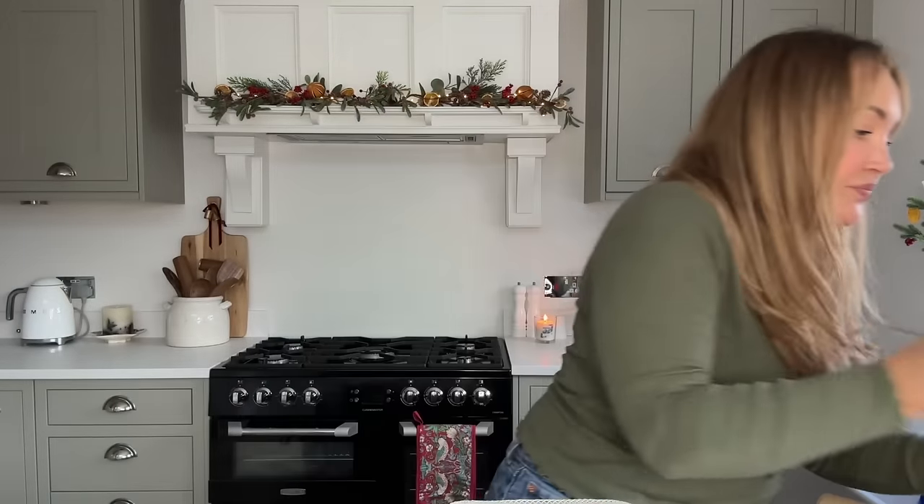Even if you don't want to put cinema tickets in, you could put a little packet of sweets in there for a little at-home movie night. These would also be quite good for children - like Christmas Eve hampers. Pop little pyjamas in the back, some sweets, and watch a Christmas movie. That's a really cool little idea.